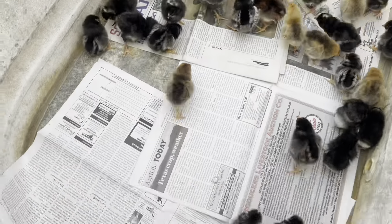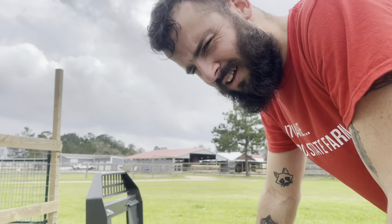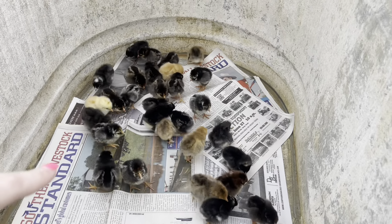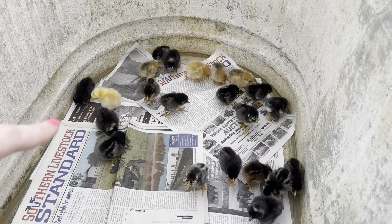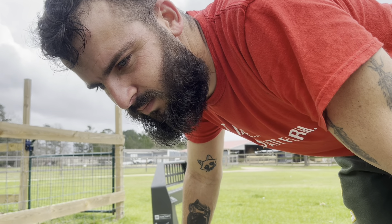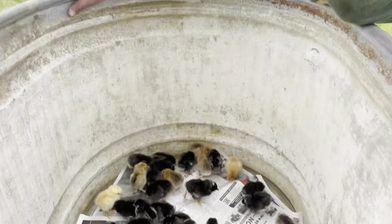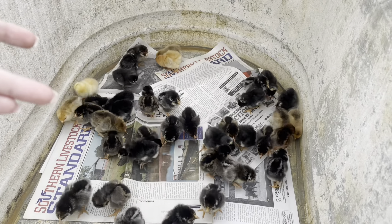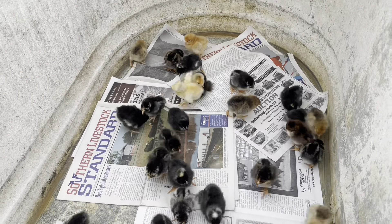We might have some roosters in here, we don't know yet. How old are they before you can tell? I don't know anything about chickens. Me either. I'll have to ask somebody — I'll look it up, I'll go to Google. Anyways, some of them are probably going to be roosters. I don't know if y'all know this, but chickens — baby chicks — have a high mortality rate. Sometimes baby chicks just don't make it for some reason. So we'll see how it goes.